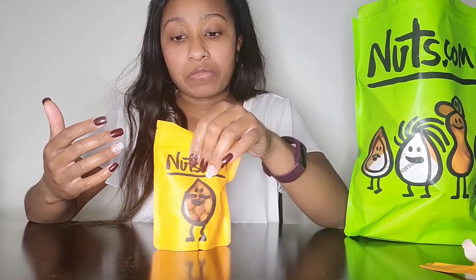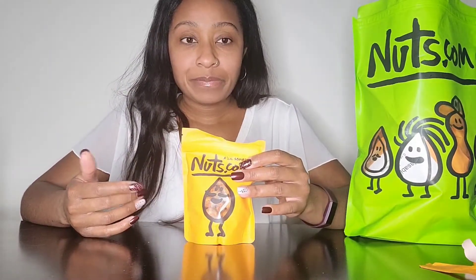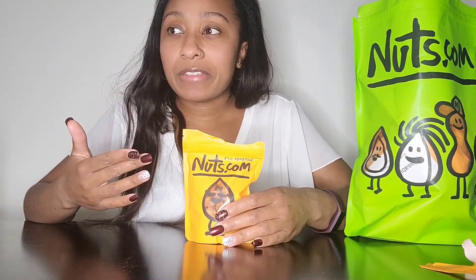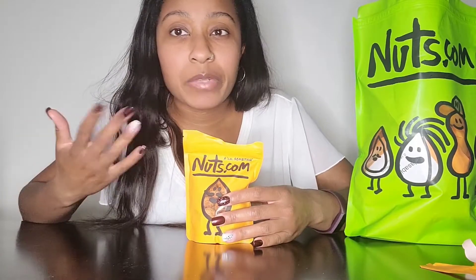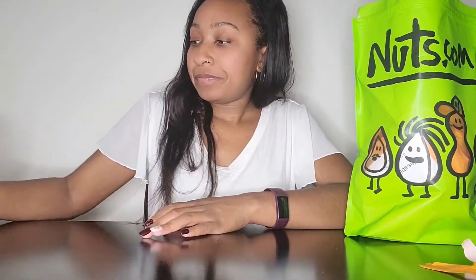I was not expecting it to crack in my mouth like that — that's a nice crunch. It's not barbecue flavor but it's giving me a reminder of barbecue sauce or barbecue seasoning, like barbecue chips except it's barbecue peanuts. And it was really crunchy on the outside. That was good, I like that. So that's the Kujon Peanut — let's see what's next.